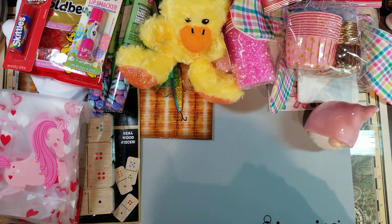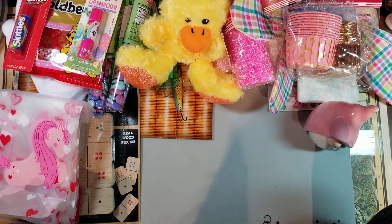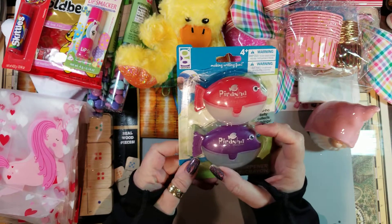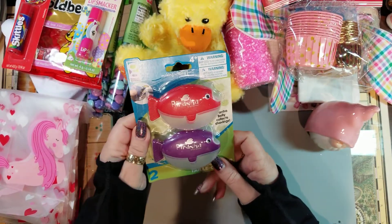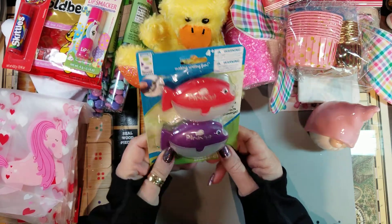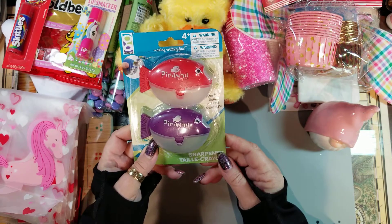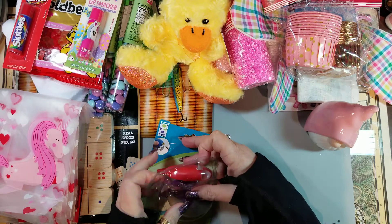My husband gets so bored with me, but bless his heart for coming along. He stands in the store and watches me look for stuff. He spotted these pencil sharpeners — he wanted something cheap for work since they might disappear or get lost. They're little piranha pencil sharpeners — the packaging came apart but they're pretty funny.